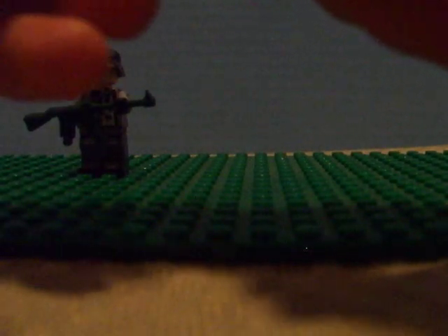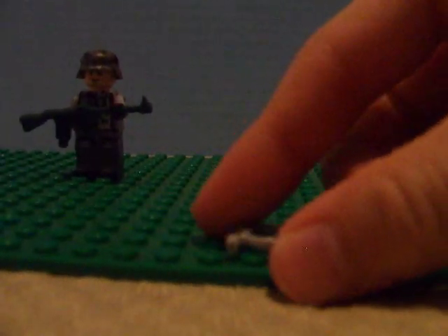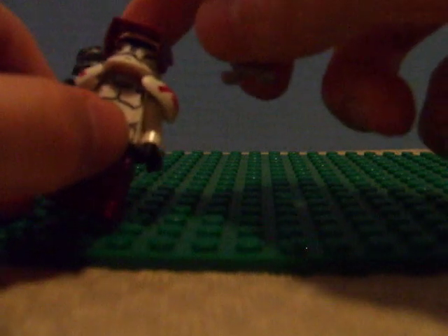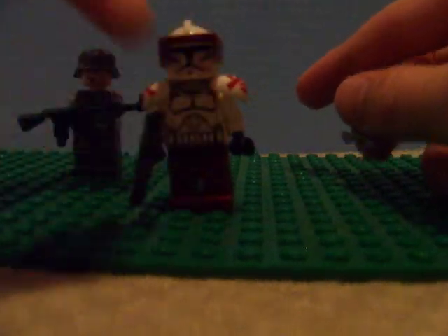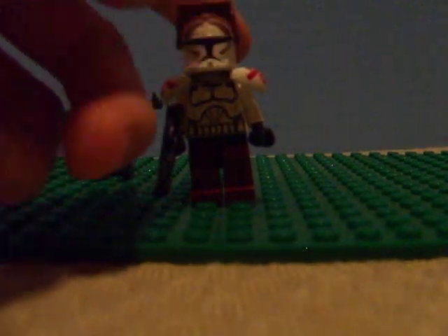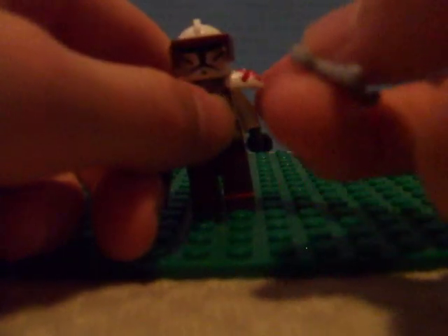I got these pauldrons with my last order, but I got this true silver neck armor — two pieces — to connect it to the clone, because without realizing it I had bought that without fully realizing I had to have the neck armor to connect it. So I have another clone that I'm probably going to use — I have another pair of pauldrons, so.